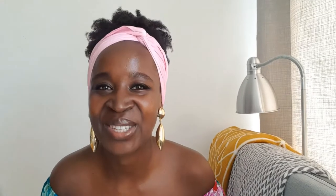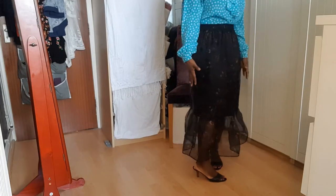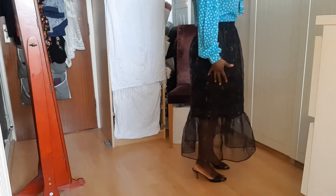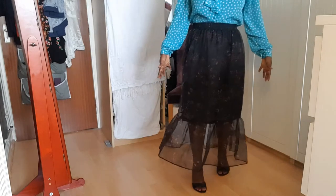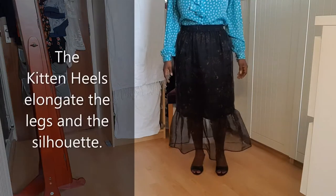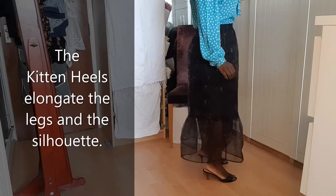I paired it with these heels. I like the heels I've chosen this particular way, since it doesn't make me look so square. It's not a block heel.